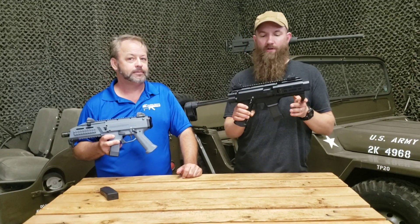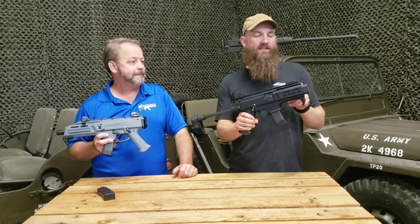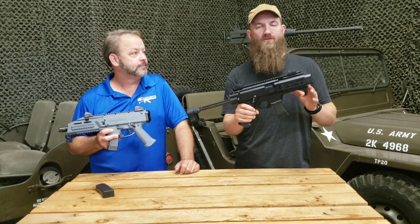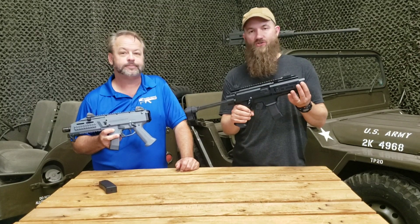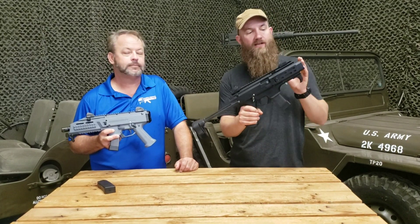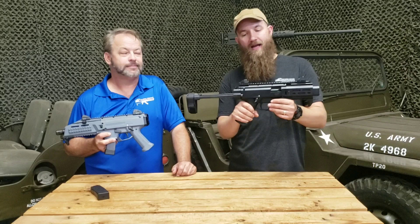Really cool, just like the Evo 3, just smaller. It's got this fake Silencer Co. Osprey micro suppressor on it, which just looks really nice. It also gives you the ability to remove this fake micro suppressor and install the real micro suppressor once you have your NFA paperwork done. There are half-by-28 threads underneath here once you get the fake suppressor off.